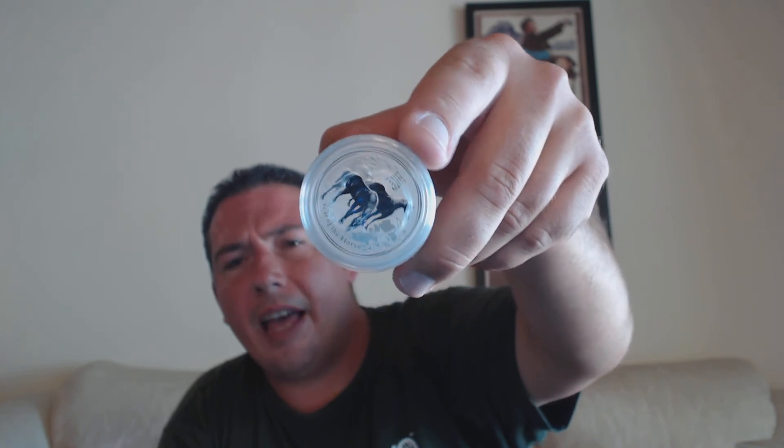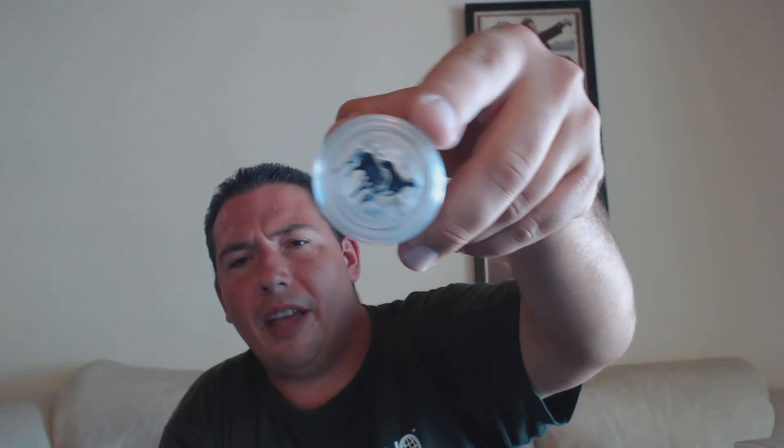I'm pretty excited about the purchase. I like these in the half-ounce size — I've had some half-ounce Noah's Ark and something about the half-ounce size didn't do that coin justice, but these look really nice in a half-ounce. The price was right too — it was actually cheaper to get two of the half-ounce than one of the one-ounce, so I guess the one-ounce is more popular and carries a larger premium. Just wanted to share that with everyone.